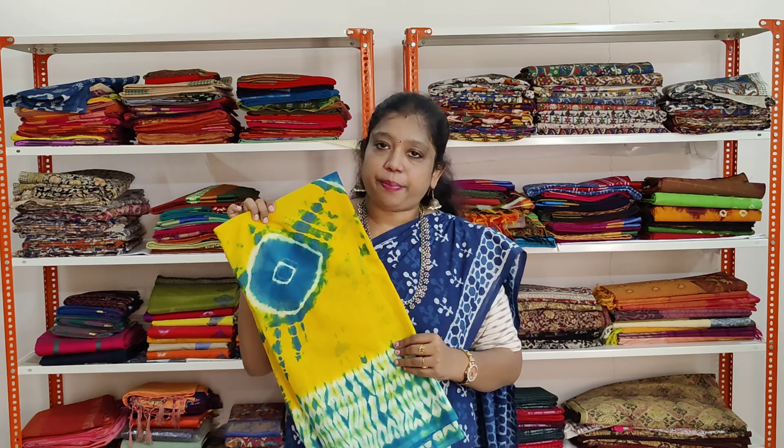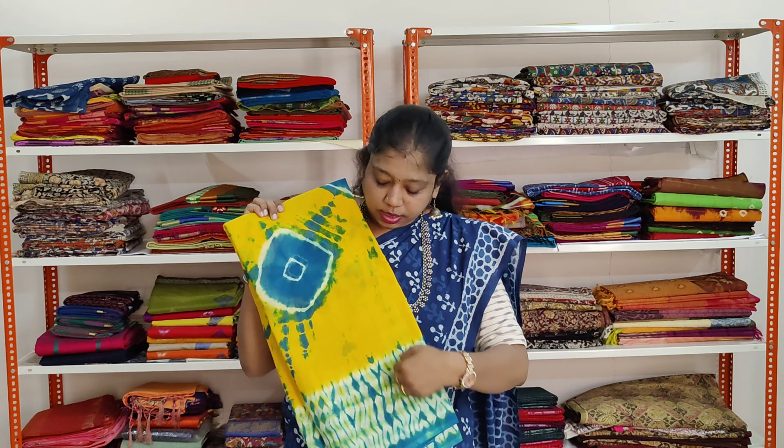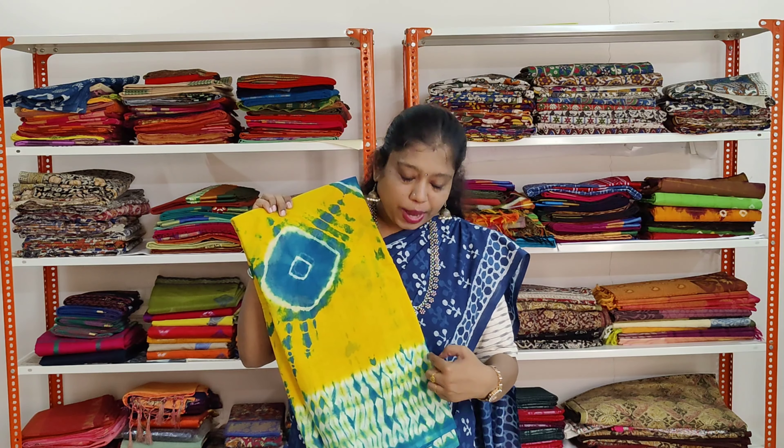A beautiful bright yellow colour saree with turquoise blue colour prints. The border has turquoise blue, white and yellow. Same border on both sides.